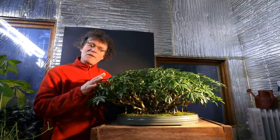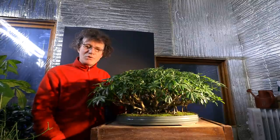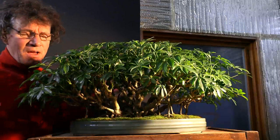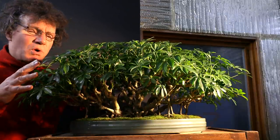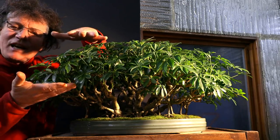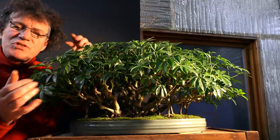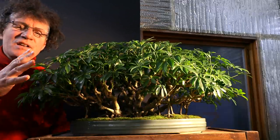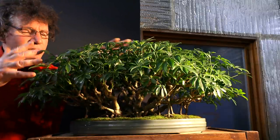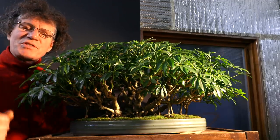I'm bringing along my Schefflera bonsai as an example of a clip-and-grow tropical bonsai tree. This tree has what I call its winter coat on. Most of these leaves were grown indoors so they're quite long and raise the canopy quite high, making the canopy thicker than it would be in summer.